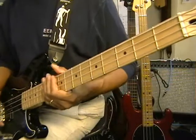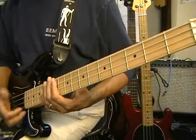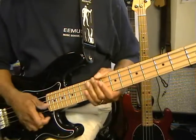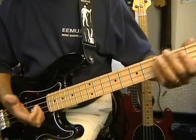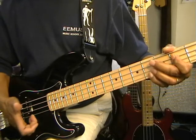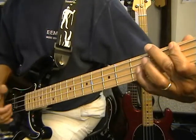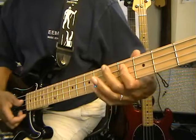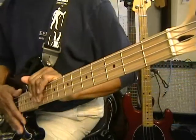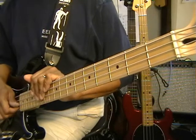Now let's see if we can't work out a little slap on it. What we're going to do with our slapping is use our thumb, and I use my middle finger for slapping and pulling. When I go up I'm going to come down with my thumb — hammer down with my thumb, pull up with my middle finger, like that. I'm going to do that on every octave. When I go down to the F, like that, I'm going to hammer most of the other notes.